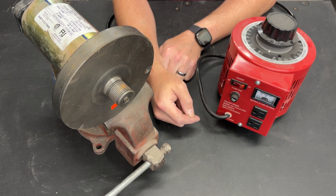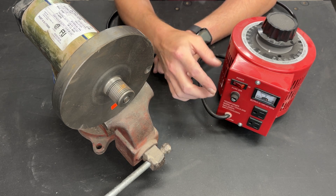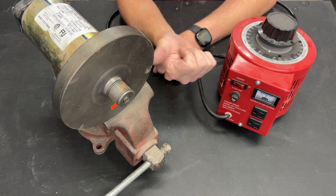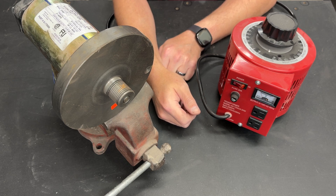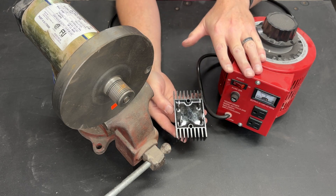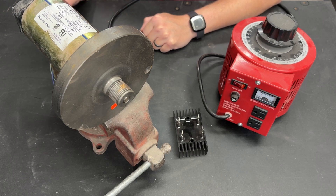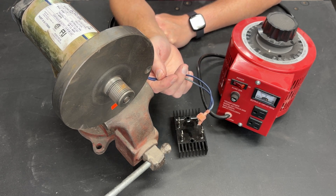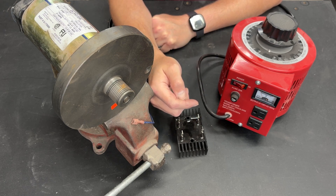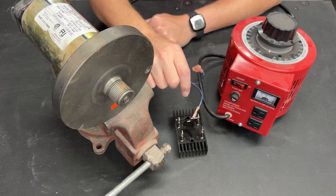This is an AC to AC variable transformer, more commonly known as a variac, but that is just a brand name. This is a DC treadmill motor. I've already done a video showing you how to use a bridge rectifier and a variable transformer to power a treadmill motor, but in that video I never showed you how to hook up blue wires. I ended up getting a comment from a viewer asking for a video showing how to use a variac to power a treadmill motor and hook up the blue wires.